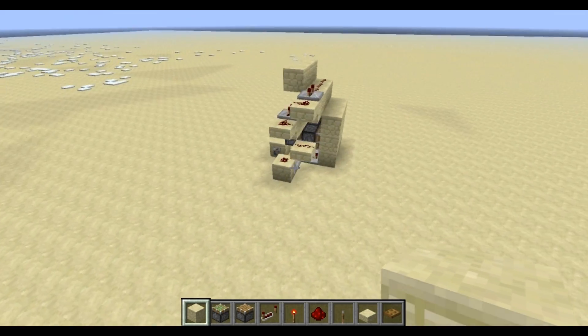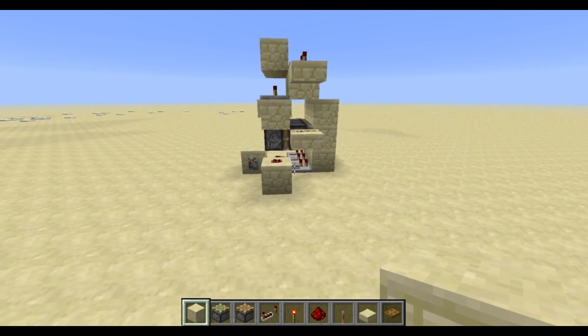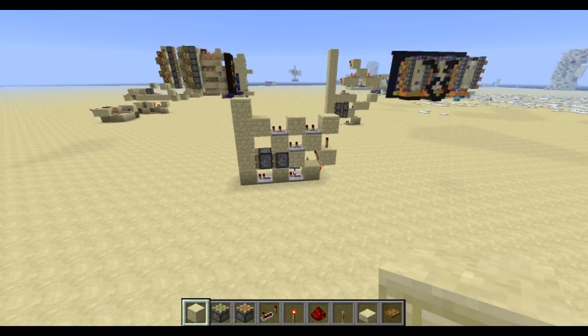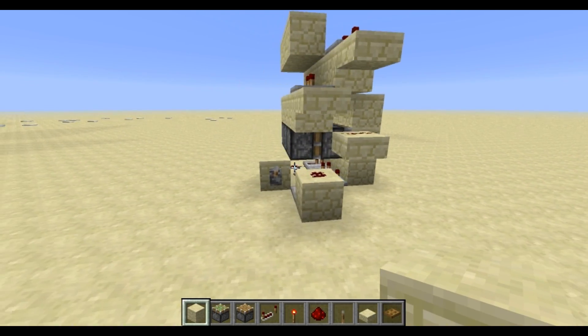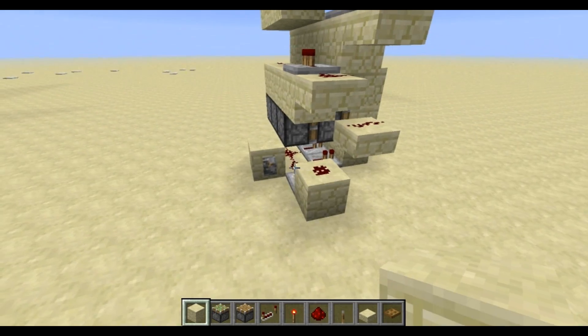And the third design I have for you is this here, which is basically the same as that one. But this uses the redstone on the outside, so the circuit itself is on the outside. Well, if this is just 1-wide... This is also technically tileable, but it's not 1-wide, and it uses redstone.